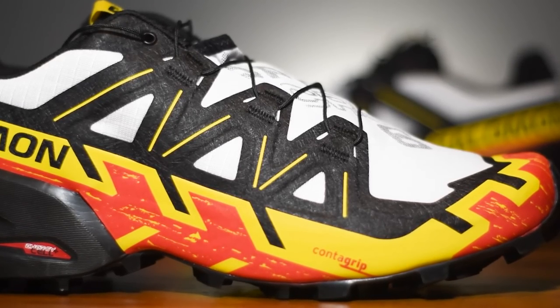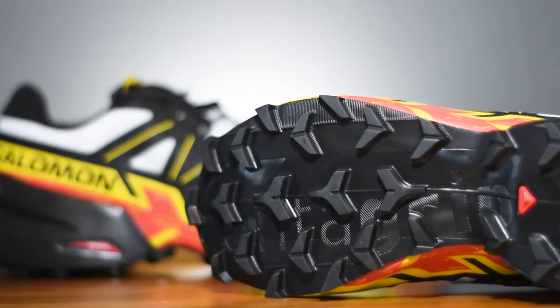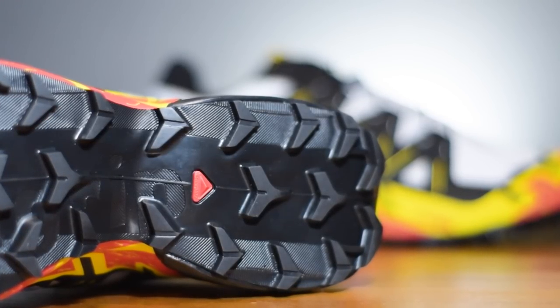I'm really looking forward to testing this out today because the cushioning is another area where I've struggled with the Speedcross in the past — I found it broke down quite quickly and the shoe ran flat. The newly designed Counter Grip rubber outsole has a very aggressive lug layout with a 5 mil depth, so it really does look like a bit of a mud tractor. Time is running out, so let's get these on our feet, hit the trails, and get running.